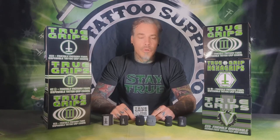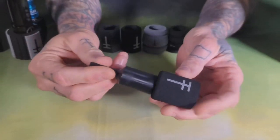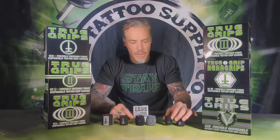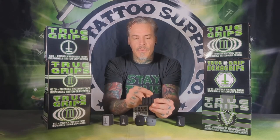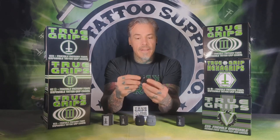We have five different styles of True Grips here. First we have True Grip 1, which is our original True Grip that we first released about 15 years ago. We have our True Grip 2 — you'll see that has four different ridges and three recessions for a lot of artist hand comfort.